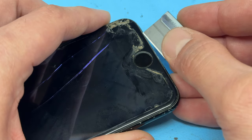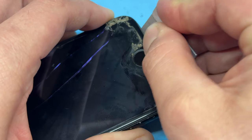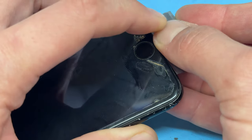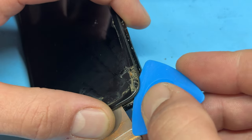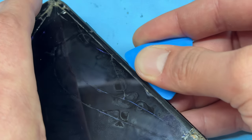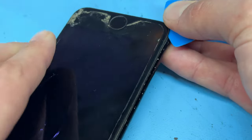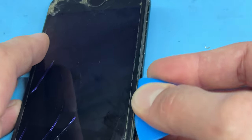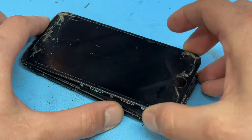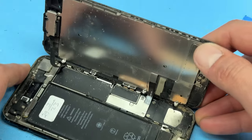With the device turned off, take a single-sided razor blade and create a small incision between the chassis of the device and the edge of the screen. Once you've got a little bit of the way in, pry upwards to make a larger gap, big enough for the plastic guitar pick to fit in. Once that's in, insert a couple of millimeters and slide it along the right side edge, back along the bottom side, and then along the left-hand edge, just a couple of millimeters. Don't worry about the top edge — just lift from the bottom, wiggle from side to side, and open it up like opening a book from the back cover.